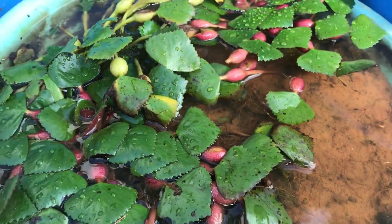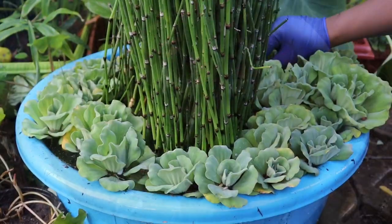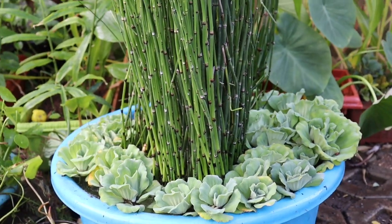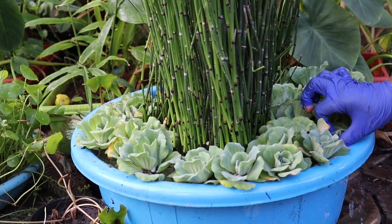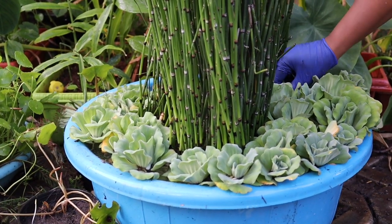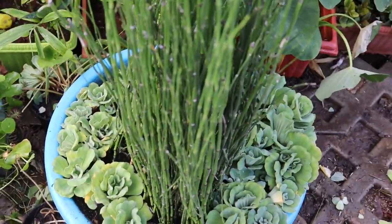Fertilizing your aquatic plants during their growth period is also very important — you can't ignore it. I have a separate video on this, please do check it. Now the last and very important point is taking preventive measures to stop mosquito breeding in your aquatic garden. I have a detailed video on this topic as well — please do check it, I'm sure you'll find it helpful.